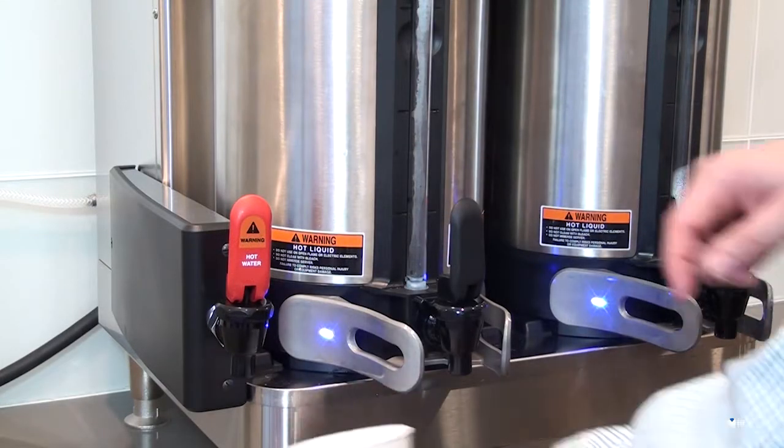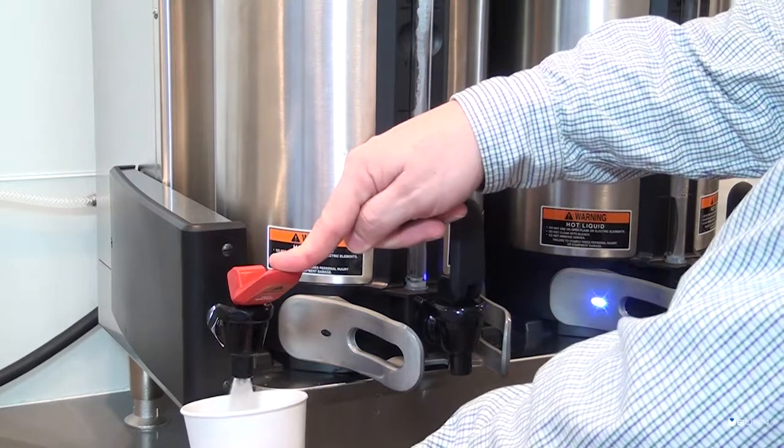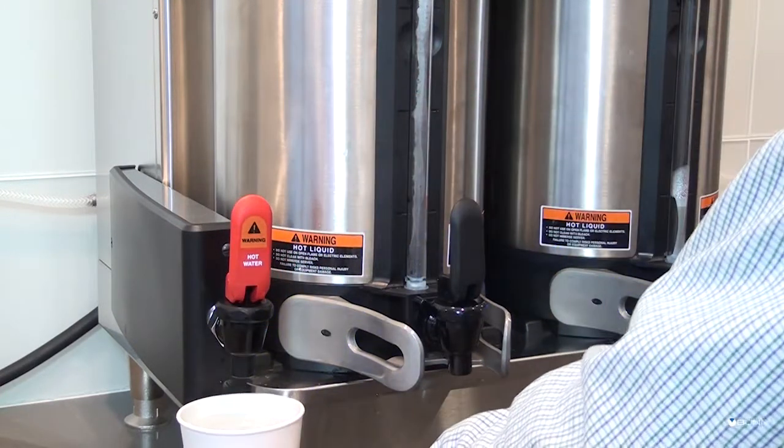Place a small vessel beneath the faucet and open the faucet handle. Release it when you hear the tank refilling.